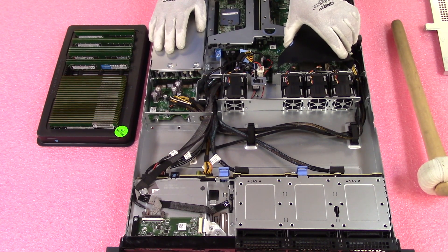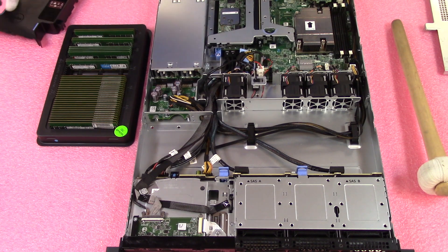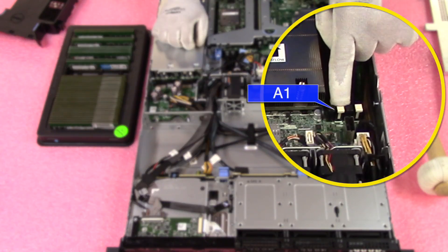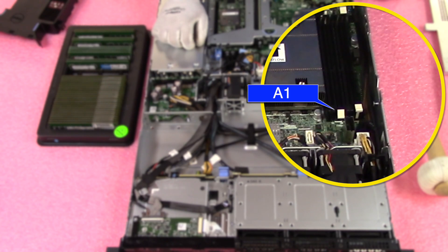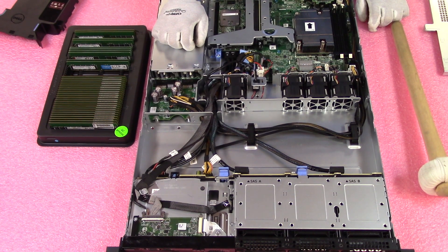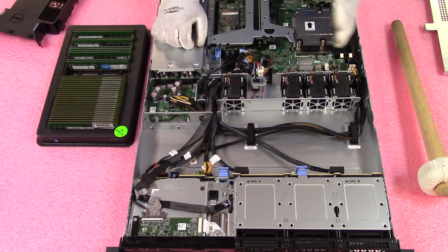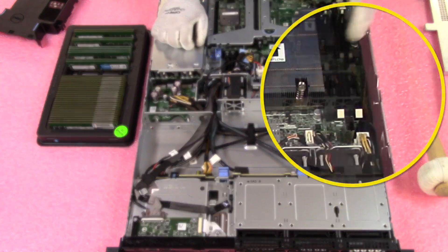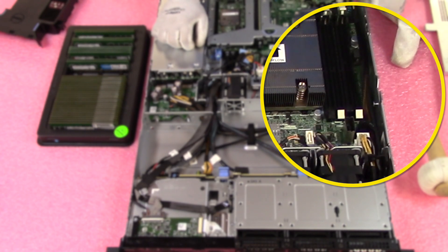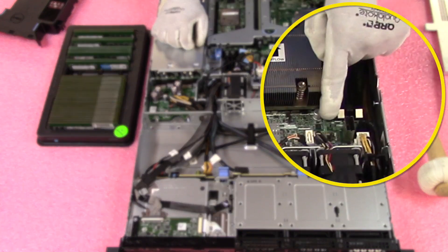Grab your air baffle and lift it straight up — it's not connected to anything, so it's easy. You want to pay attention to your memory channels. For instance, if you're only putting in two DIMMs, you're going to want to put them into A1 and A2 — the two white slots. A3 and A4 are the black slots. The reason for this is you want to maximize overall performance by having an even balance across both memory channels. You wouldn't want to put them in A3 and A1, which are the two closest slots — you won't get max performance that way. Put them in the two white DIMM slots.